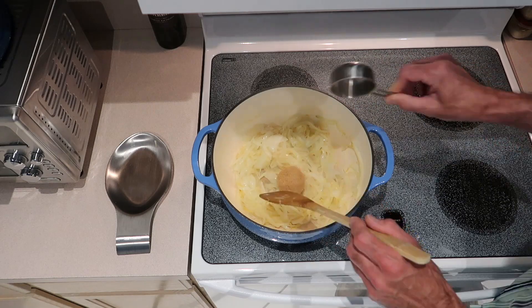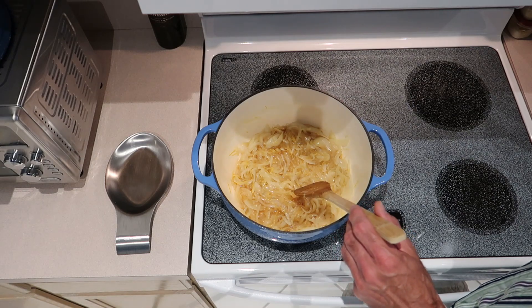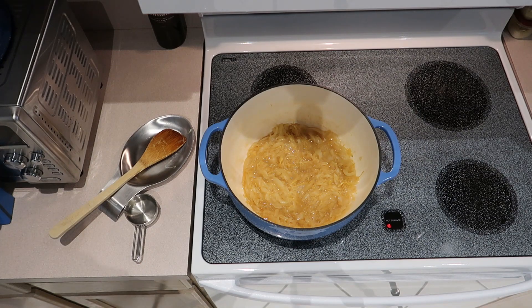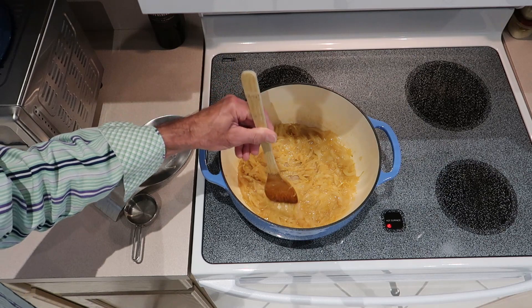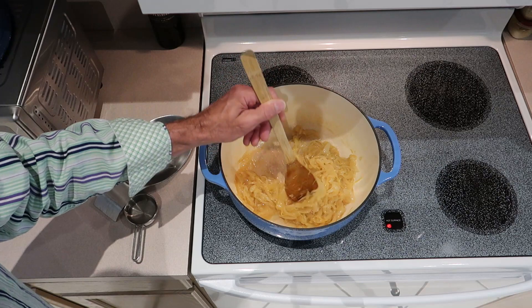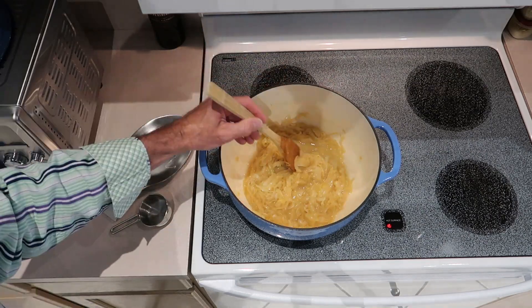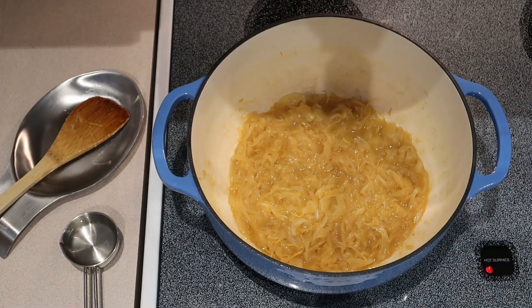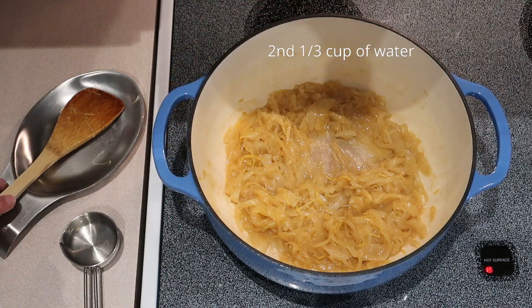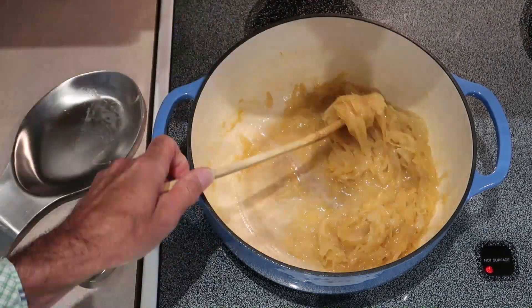Four teaspoons of coriander. Turn the heat down to low. Now a quarter cup of the brown sugar. It's going to take about fifteen minutes for this liquid to evaporate, so we're going to add a third cup of water every ten minutes. Okay, you can see most of this — in the first ten minutes most of the liquid is almost gone. Now we're going to add a third cup of water and let this go another ten minutes.